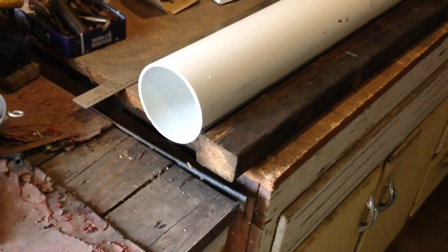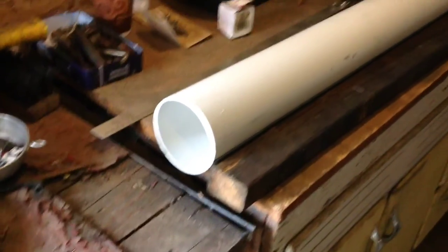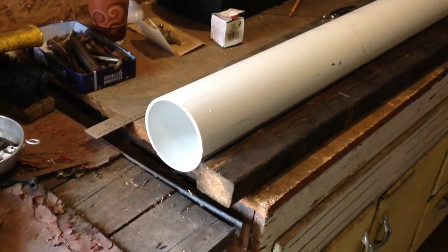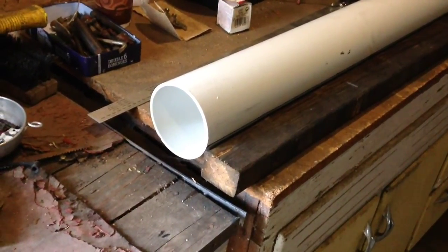To make the blades, I'm going to do 5 blades on this because of my wind speed area. You can do 7, 9, or 11 blades. The more blades you have, the slower the wind speed you will need for startup. I'm going to start out with 5 and see what that does.